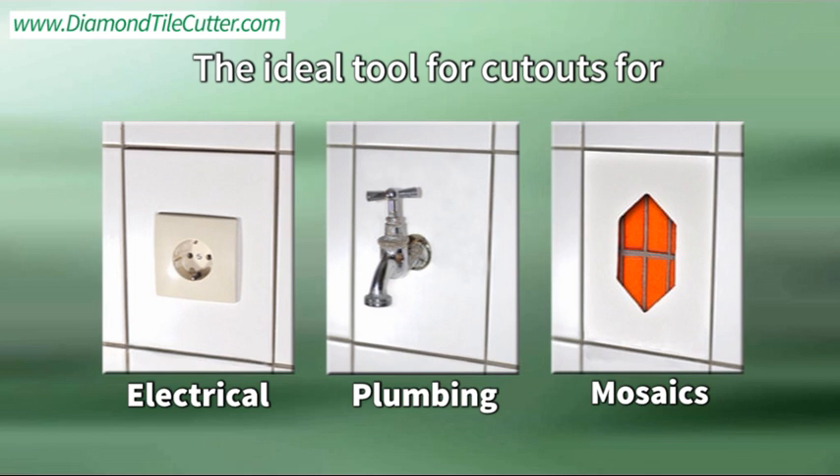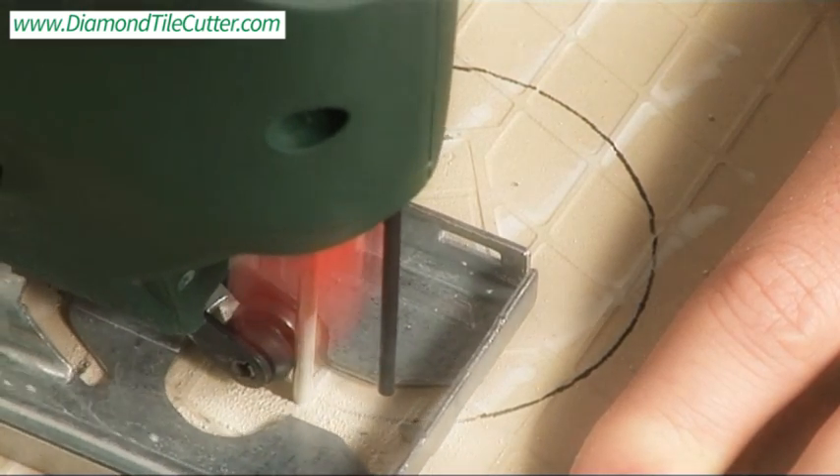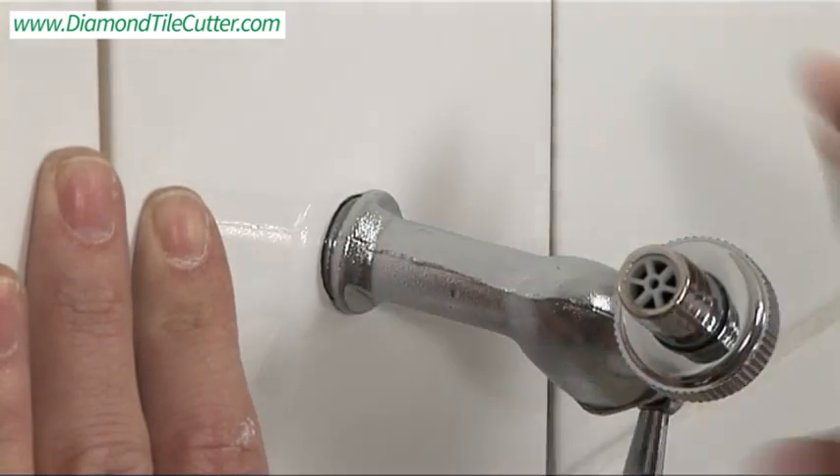Available for several years in Europe, the German-engineered and manufactured Diamond Tile Cutter is easy to use. Its T-shank blade fits into any modern jigsaw — you can cut most any pattern or design into a whole ceramic tile.